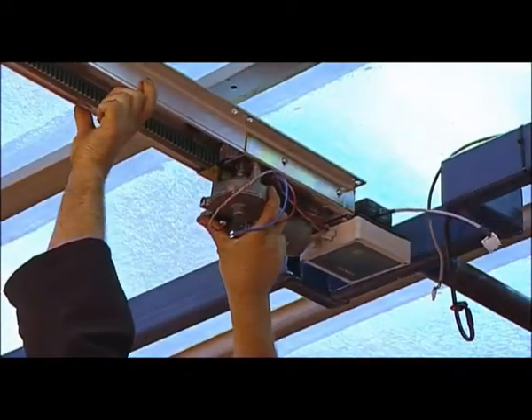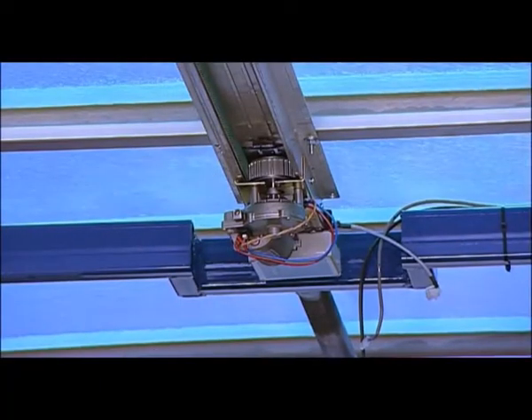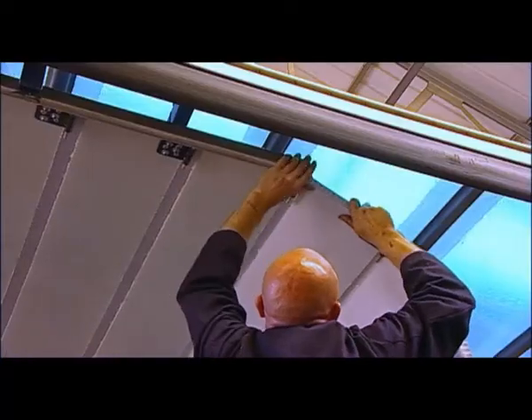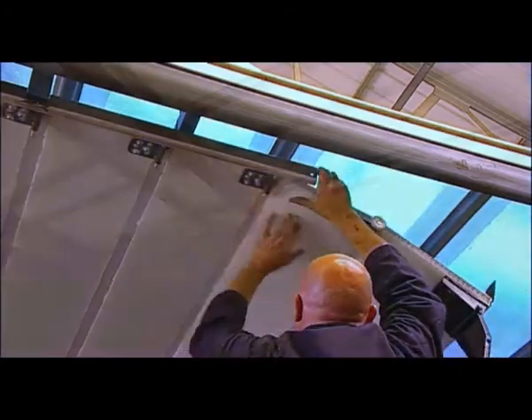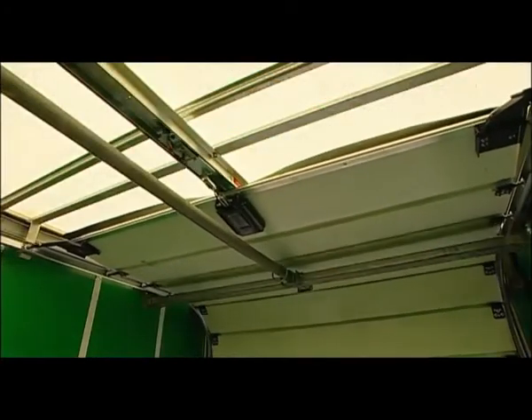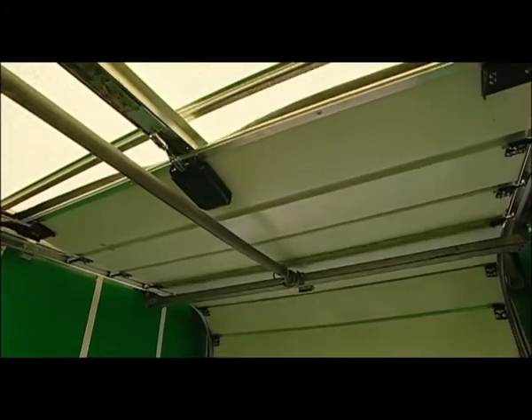Before final fixing, it is advisable to temporarily position both the unit and the door. The unit must maintain the critical gaps indicated in the installation instructions, ensuring the door passes freely underneath the unit.